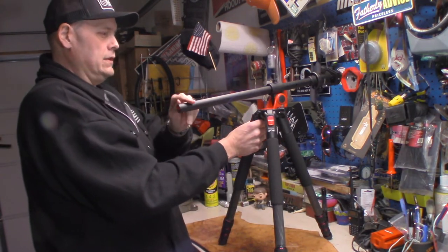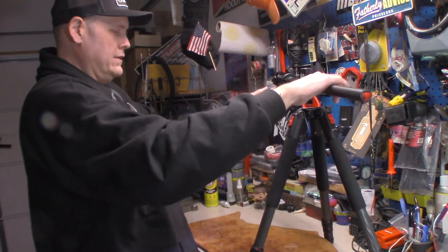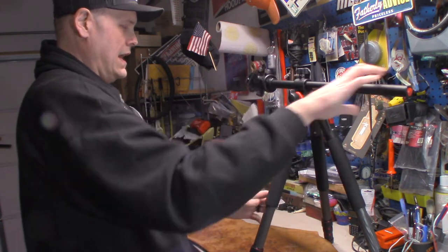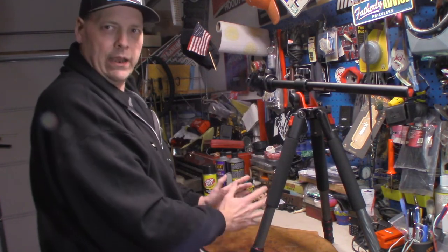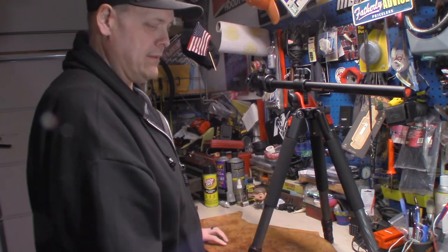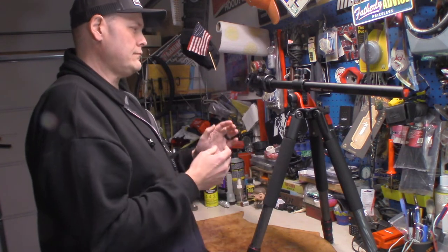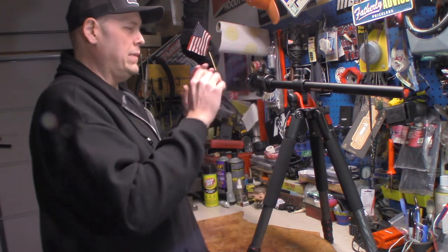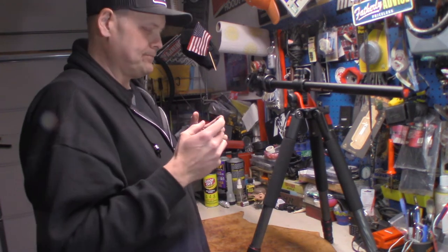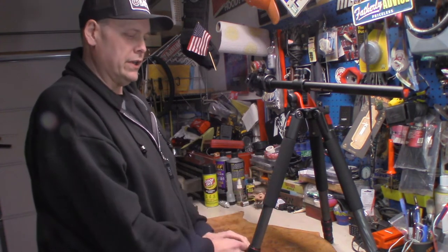What I also like about this is when it's extended fully up, I can actually aim the camera overhead and work below — so you get a better angle from the camera itself of what I'm working on, and I think it'll just come up with a lot better videos.